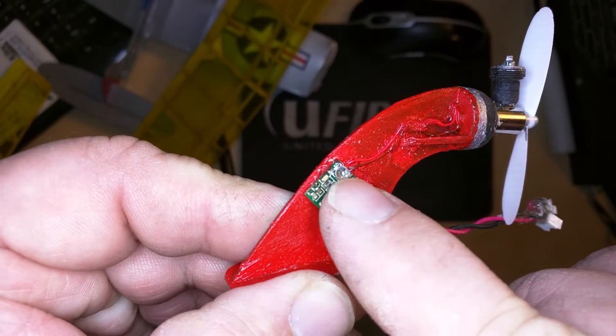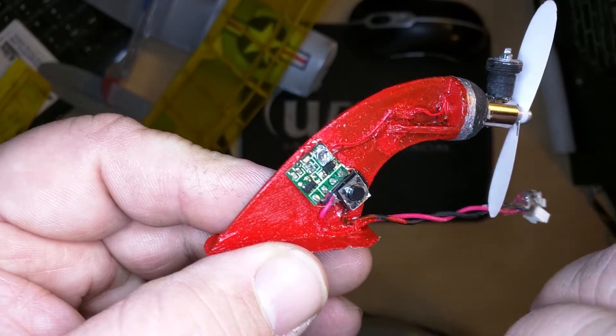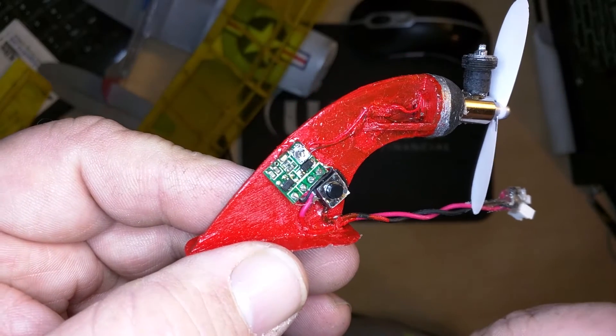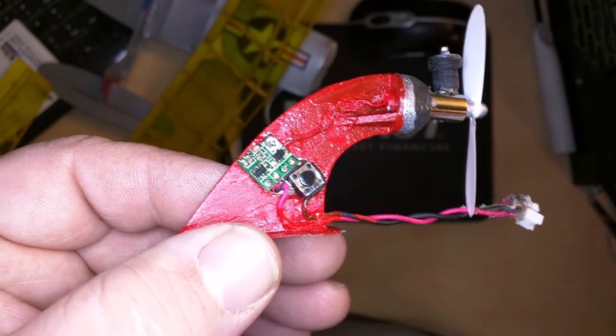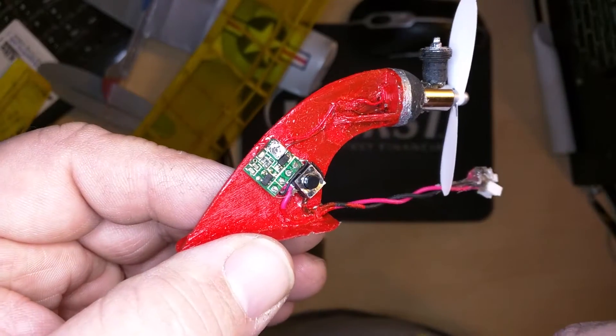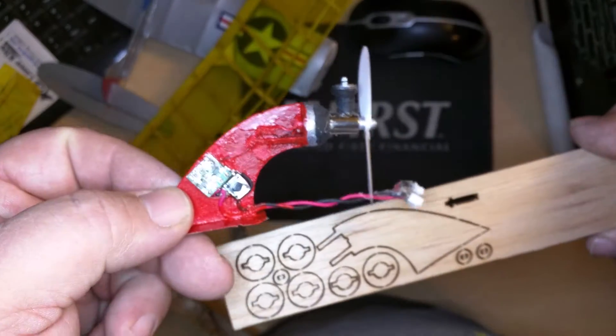Up at the top corner there's a potentiometer you can twist and turn to change the runtime, but it doesn't have very high resolution for that adjustment. It seems I only get between 8 and 15 seconds, and then barely moving it jumps all the way up to a minute. A minute's perfect, so I've settled on that.